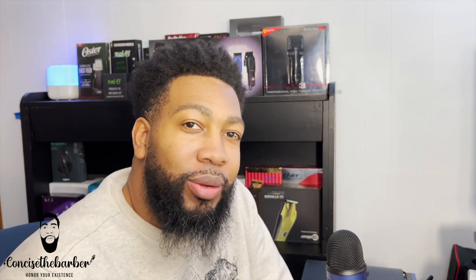What's going on, it's your boy Concise the Barber. We are back with another Concise Review. I know a lot of people have been waiting for this review from me, and I finally am getting it out to y'all. I do apologize, but I did need to take a little bit more time. We're going to talk about the coreless Oster Fast Feeds, so let's get into this video.